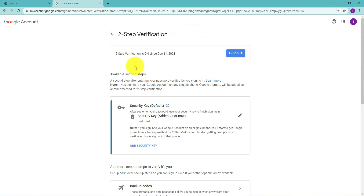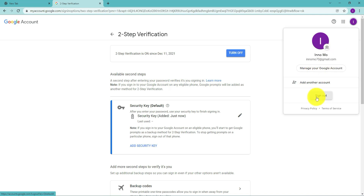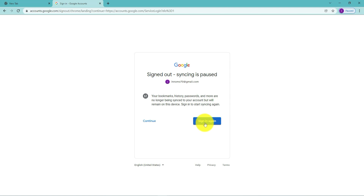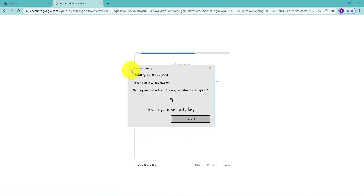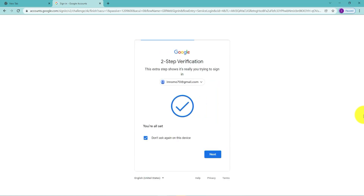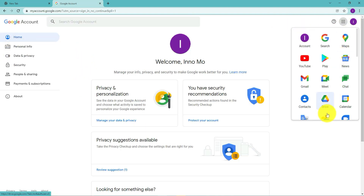That's pretty much it — we've set up the key and we can test it. I'll sign out. Now I'll put in my password. As you can see, it's requesting that I touch my security key, so I have to have the key inserted in a USB port and then touch it. And there you go — the account is verified and you're logged in.